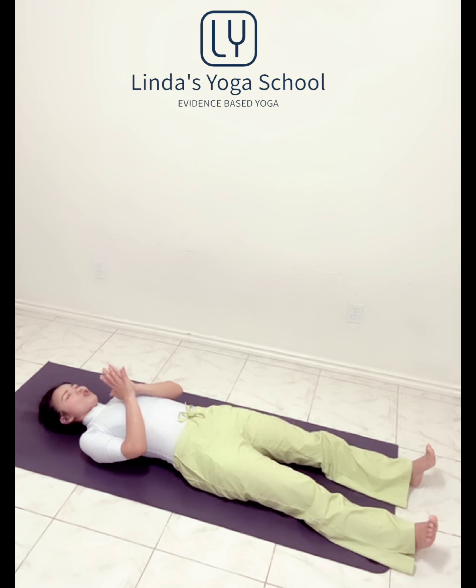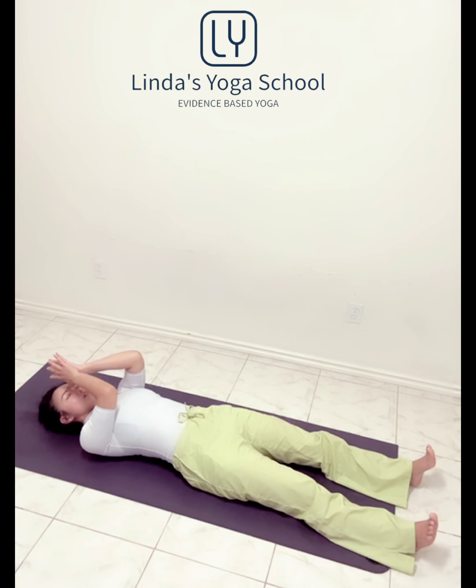You can stay here as long as you like. When you feel ready, we're going to bring palms together, thumbs touching up to the forehead. Thank you so much for practicing with me. I wish you have a wonderful rest of the day. Peace, love, namaste.